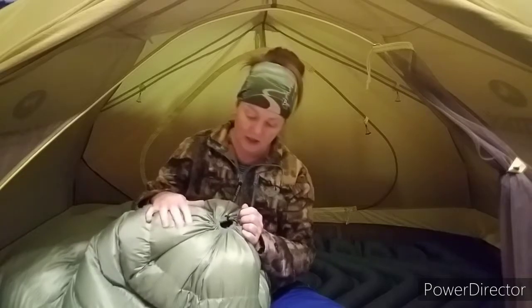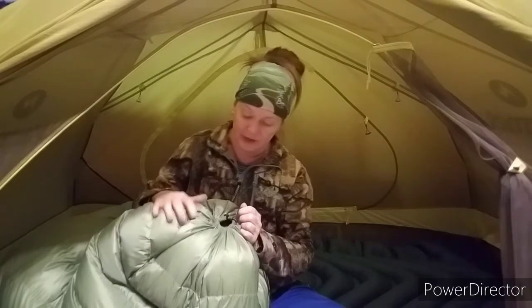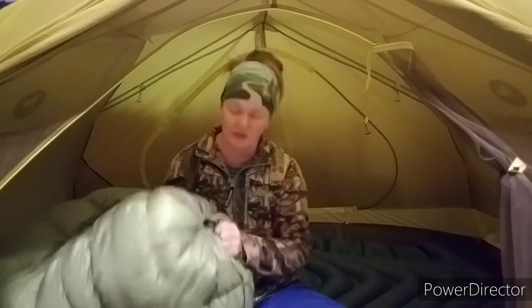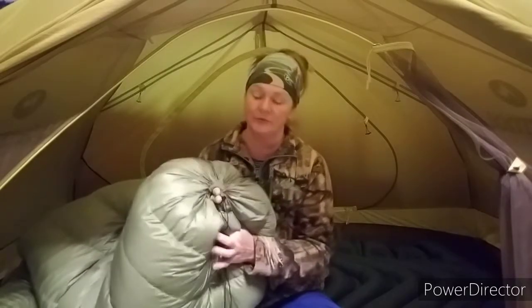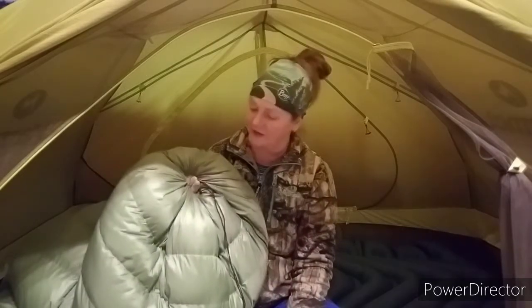That's usually not a problem, especially in the warmer months — in fact it's kind of nice. You can have a little bit of ventilation to keep you from getting too hot, especially since this is a 10-degree quilt. But once I was sleeping in a shelter and the wind was blowing straight up into the shelter — it was chilly even with this thing, and I could feel the cold air coming up through that hole. I've heard of some people shoving in a pair of extra socks or a bandana to just close up the hole.